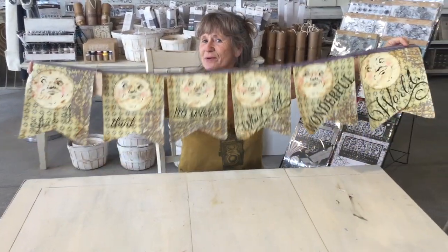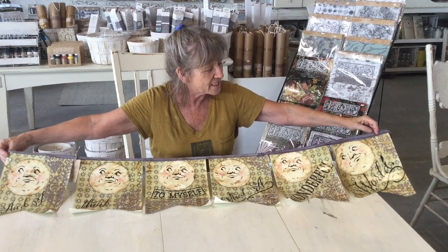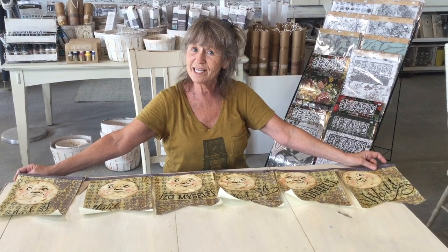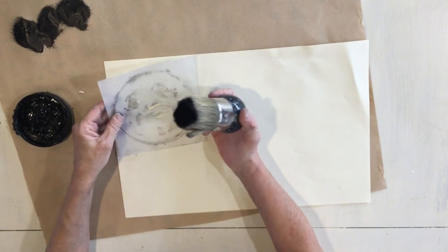Hi guys, this is what we're gonna do today — we're gonna make this cute man in the moon bunting. In the description below the video we will have links to the stencil and some of the supplies I use. Let's get started. I am using this stencil, this is the man in the moon face that I have.